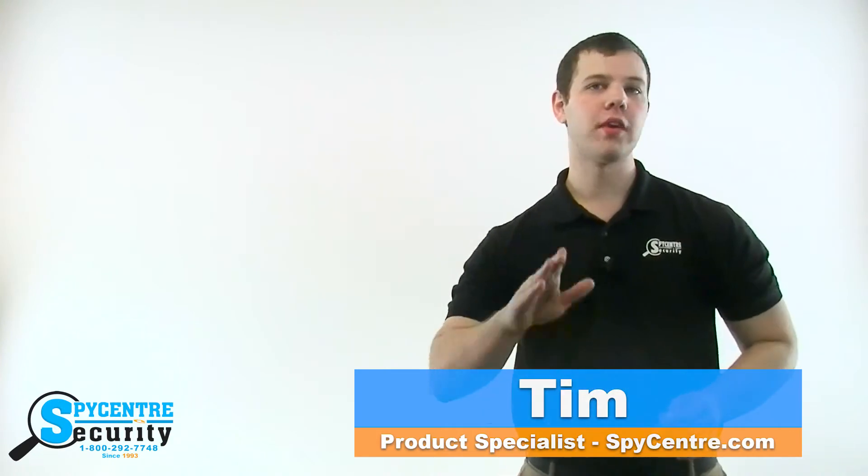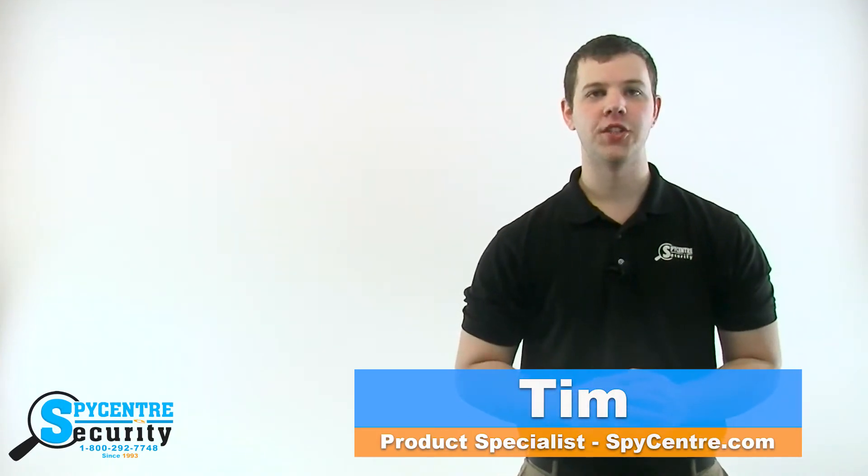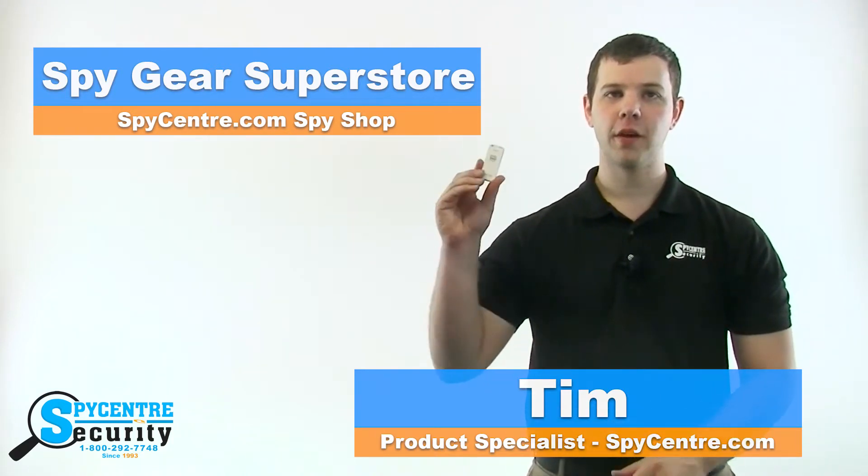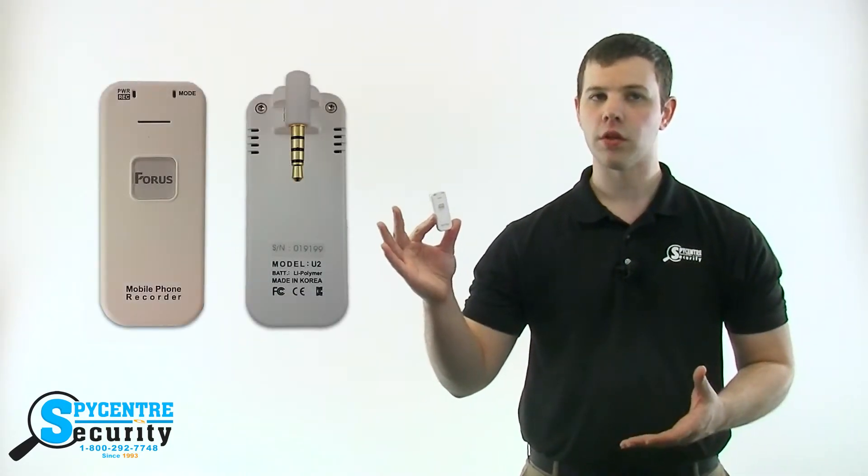Hello everyone, my name is Tim and I'm one of the product specialists here at Spy Center Security, the Spy Gear Superstore. I'm here today to talk to you about the 4 gigabyte cell phone recorder.